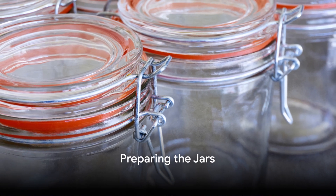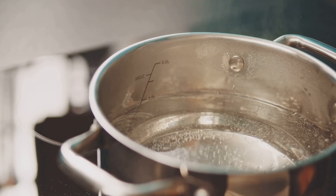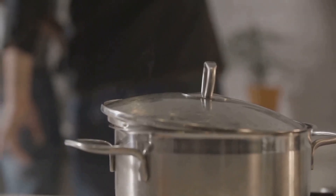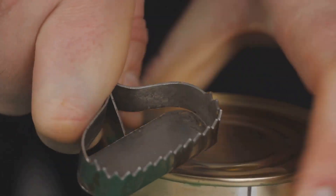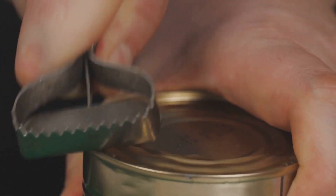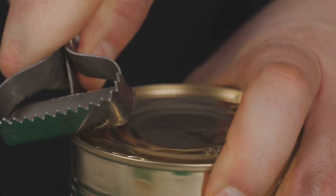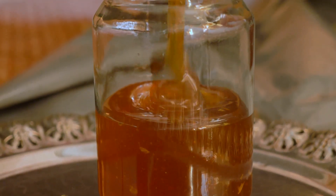Preparing the jars: Wash jars, lids, and bands. Place jars on a rack in a large pot, fill the pot with water, and boil for 10 minutes. Pour boiling water over the lids and let stand in hot water until ready to fill. The hot water softens the rubber and helps create a seal. Drain jars and lids well before filling. Use new flat lids every time — they cannot be reused.